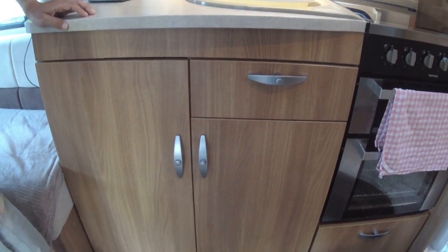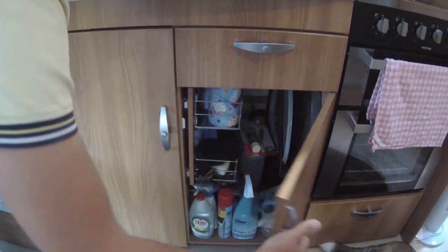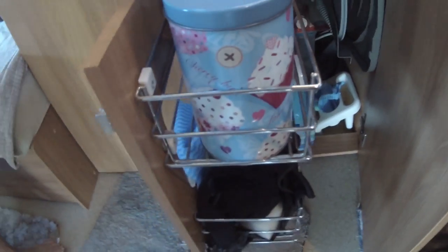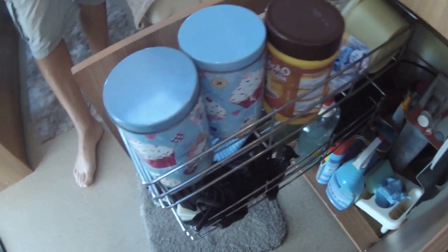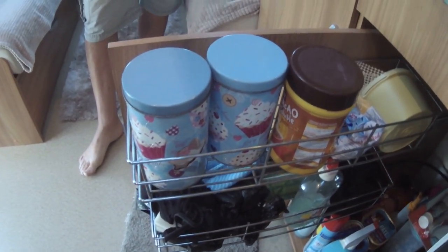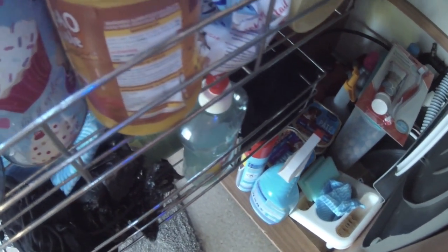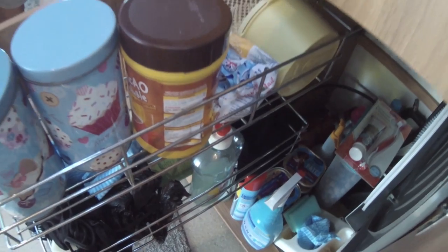Opening the under-sink cupboard — I usually put my tea and coffee in here because there's one of these really handy slide-out compartments, so it's easy to get to. In there we've got dog food, cleaning stuff, dog biscuits, and goodness knows what.